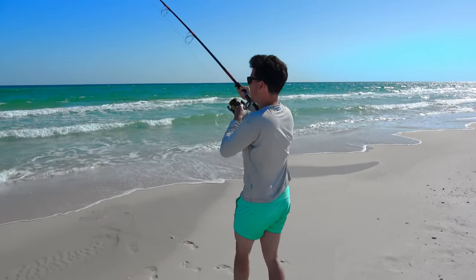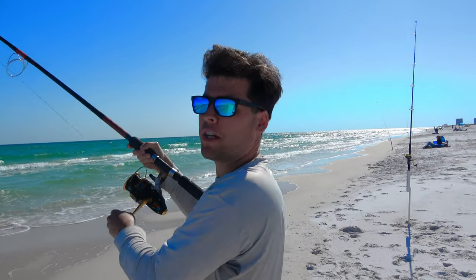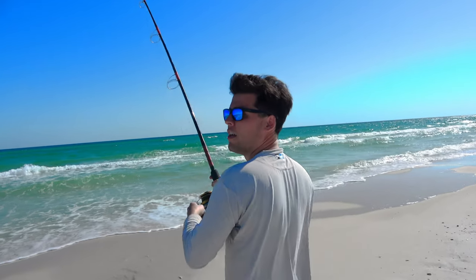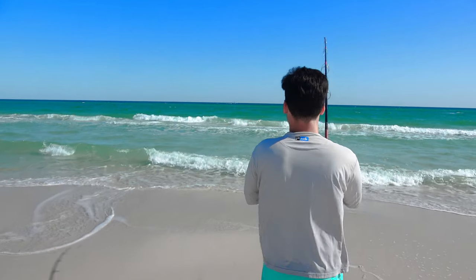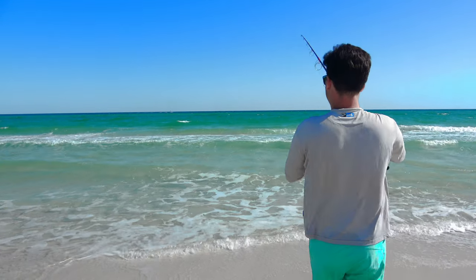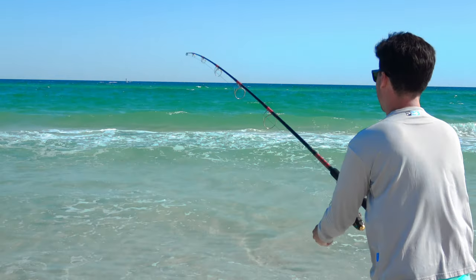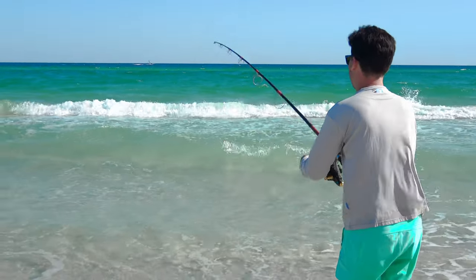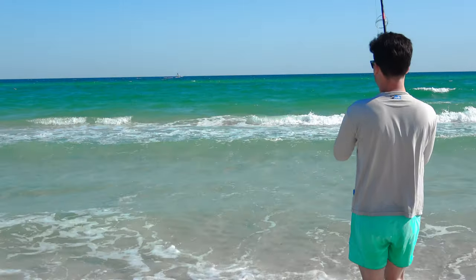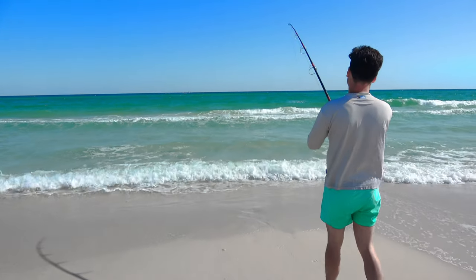Here we had hooked up on our first pompano. We hadn't even gotten all of our bait set and the middle rod goes off. This just goes to show how fun and exciting yet relaxing pompano fishing can be. If you are a relatively novice fisherman, this is the absolute best fishery to get into. It's very, very simple. The cost of entry is one of the lowest in all of saltwater fishing, and it's easy to do — you set the baits, sit and wait on the beach listening to the waves.